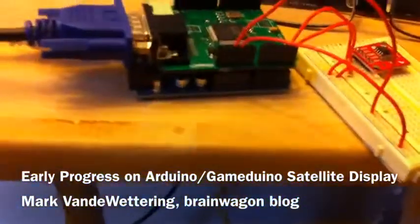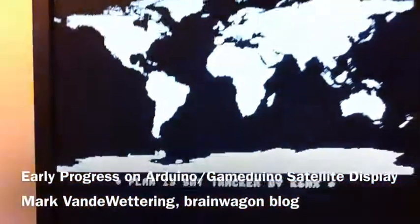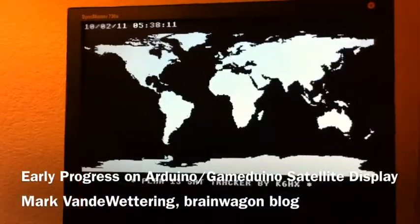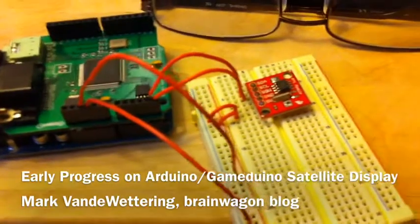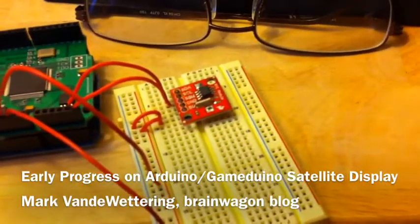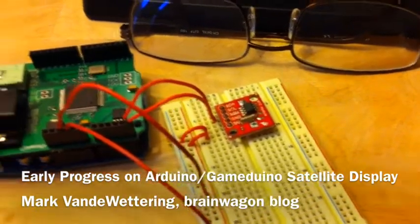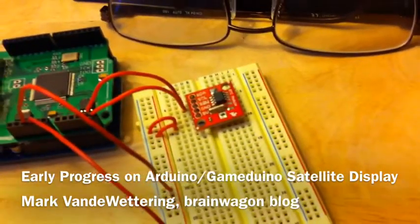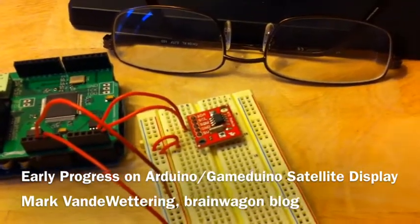So here I have my usual Arduino underneath. The Gamedino is feeding a VGA panel which is currently displaying this graphic on the screen. I've also got it temporarily wired up to a little SparkFun real-time clock chip that uses the SPI interface. There are two wires for the serial clock and data, and then just power and ground.